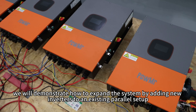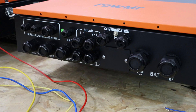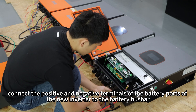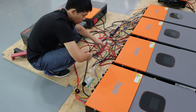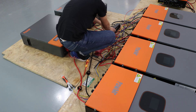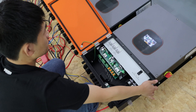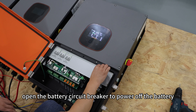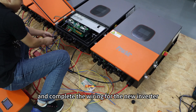Next, we will demonstrate how to expand the system by adding a new inverter to an existing power setup. First, connect the positive and negative terminals of the battery port of the new inverter to the battery bus bar. Start the batteries, close the battery circuit breaker, and power on the inverter. Change setting item 32 to PAL mode. Then open the battery circuit breaker to power off the battery, and turn off the battery power to complete the wiring for the new inverter.